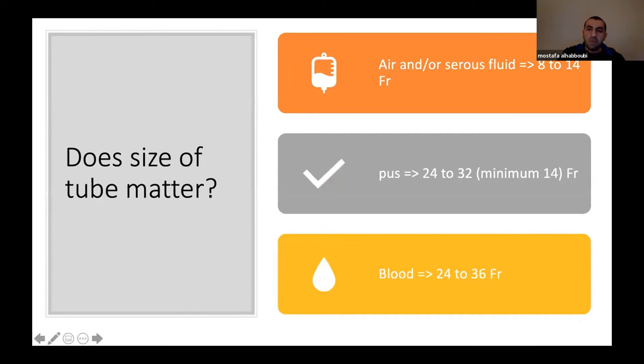Does the size of the tube matter? It does. For removing air or serous clear fluid, go between size 8 and 14 French — the higher the number, the larger the tube. For purulent fluid (empyema), up-to-date recommends 24 to 32 French, though some RESP colleagues use size 14 with more frequent irrigation since larger tubes are less comfortable for the patient. For blood, you generally need large tubes, 24 to 36 French — for hemothorax we typically use a chest tube rather than a pigtail.